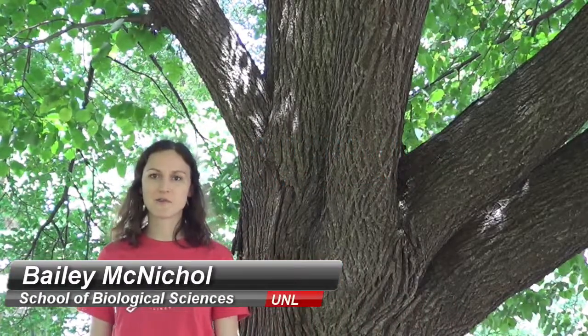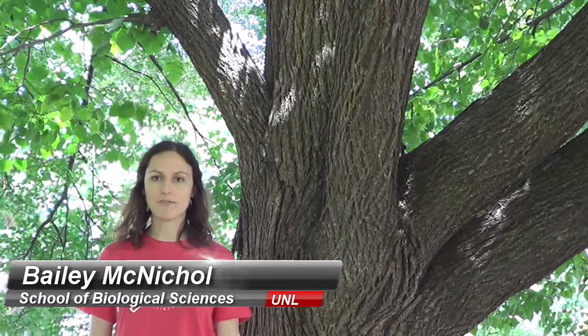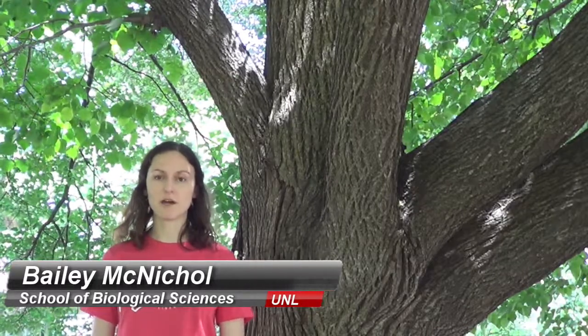Hi everyone, Bailey here again with another Common Tree ID video for Lincoln, Nebraska. Today we're going to be looking at the American basswood, or Tilia Americana.